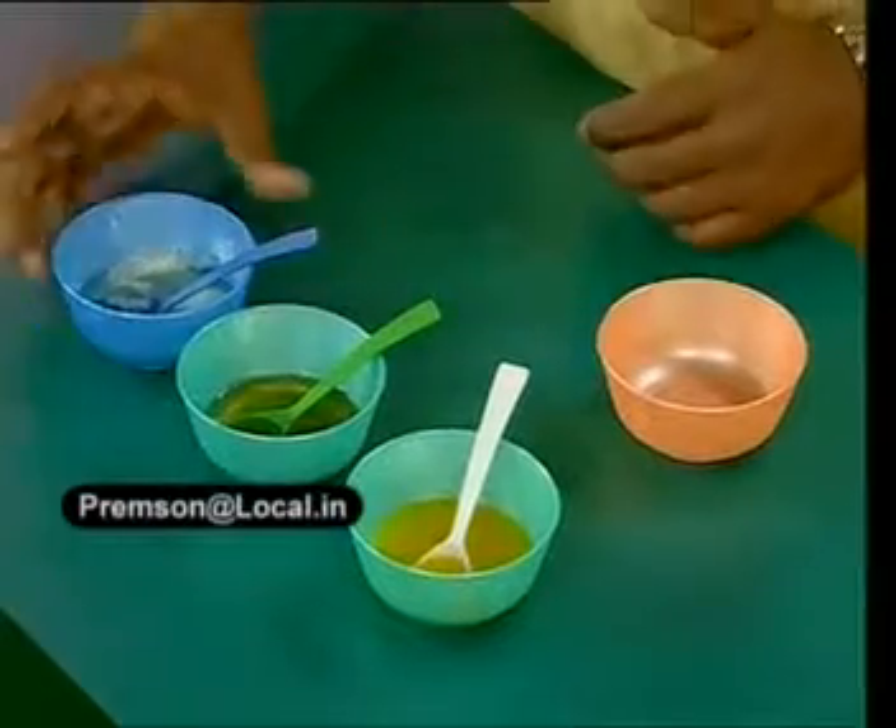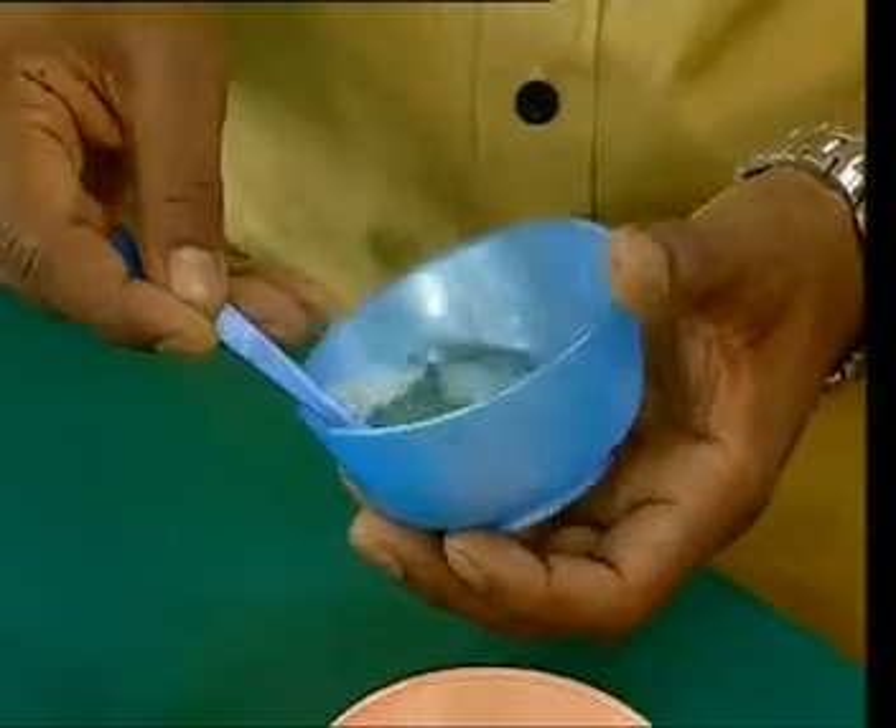We are going to create some kind of cooling effect with this pack. This is a very cooling pack. Especially egg white — egg white has got a tendency to actually tighten the skin.